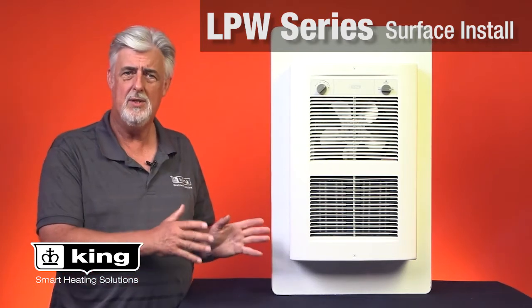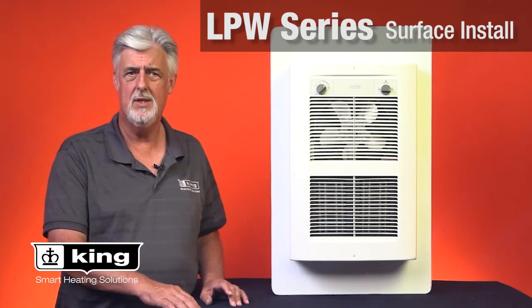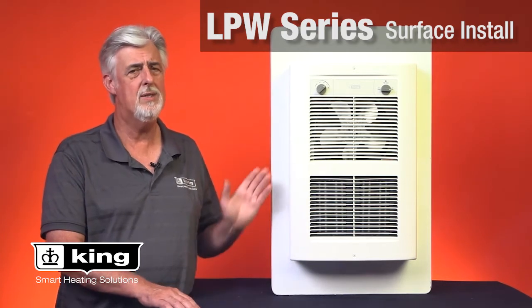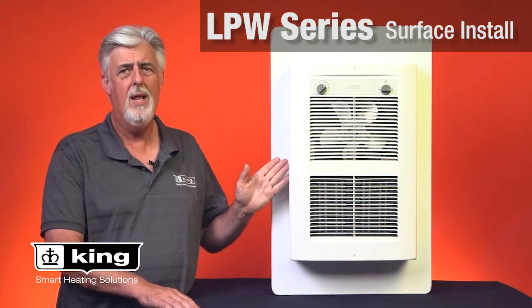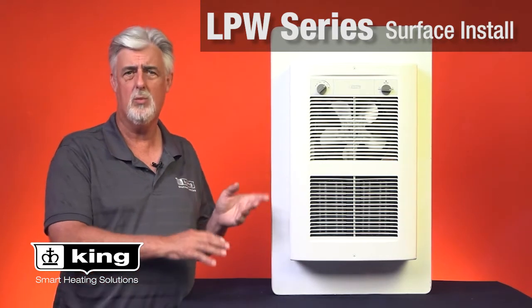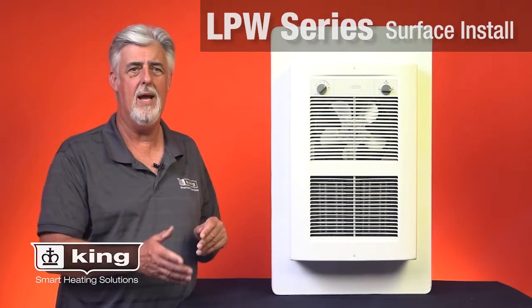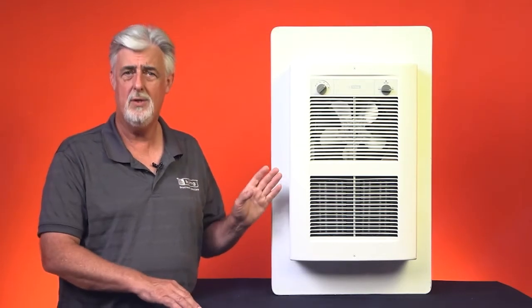For the LPW series, we took all of this into consideration and tried to simplify the installation as much as possible by designing a surface mount frame that uses the existing recessed wall can, creating a seamless professional look every time. So let me show you how it's done.